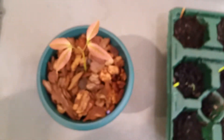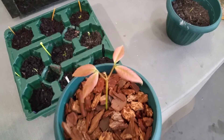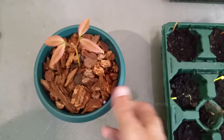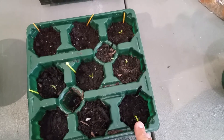It has turned into these very pretty, soft leaves. I've also got some other plants in here — nothing in this one though.